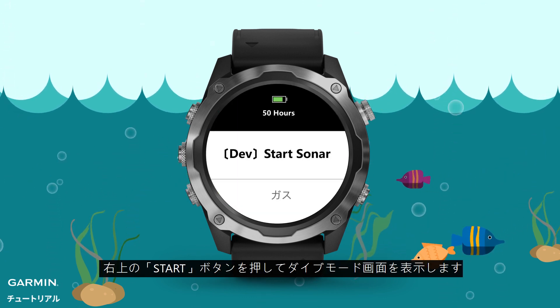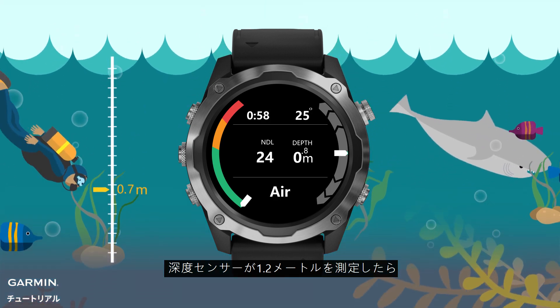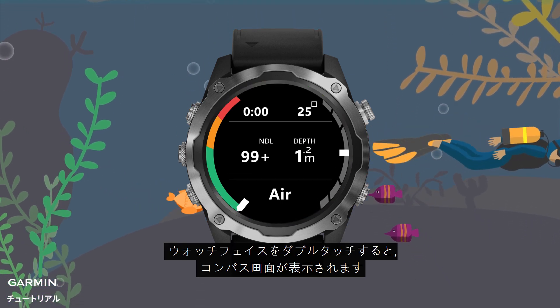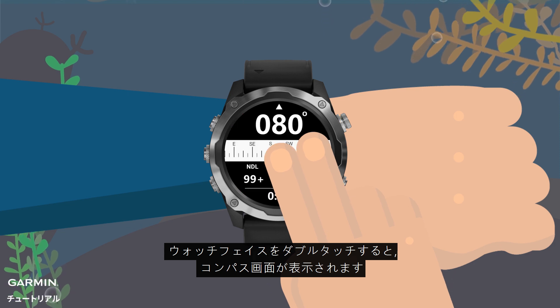Press the Start button to enter the dive profile. When the depth sensor senses that the watch is 1.2 meters below water, it will start recording activity automatically. Tap the watch face twice to change pages and you will see the compass screen.